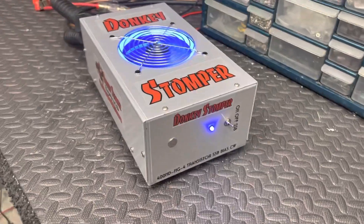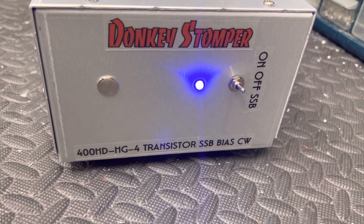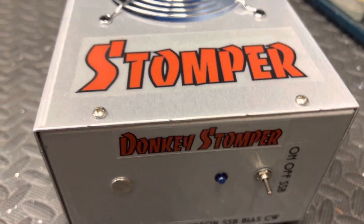Good evening everybody, zero one day here. We've got a Donkey Stomper 400 High Drive HG4 transistor. Sideband bias ups on AM, downs on sideband — that easy.